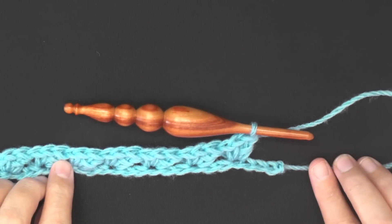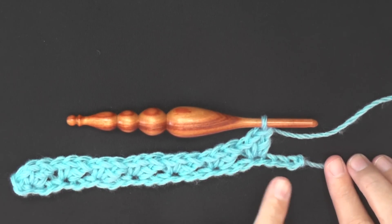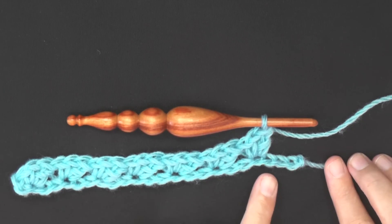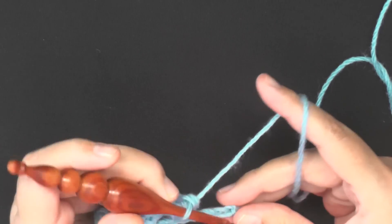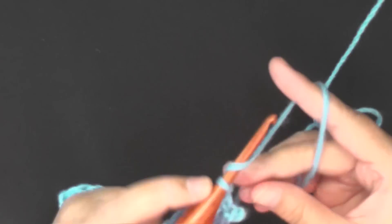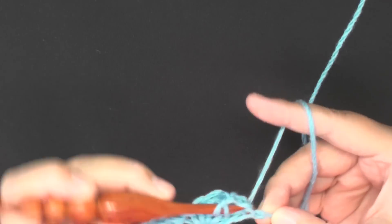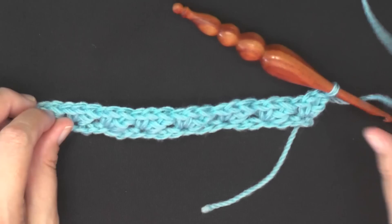Here I am at the end of my row, and if you've done it correctly you should have three chains left. Again you're going to skip two chains, and then in this very last chain you're going to work your single crochet, chain one, and then your double crochet, and that will end row one.